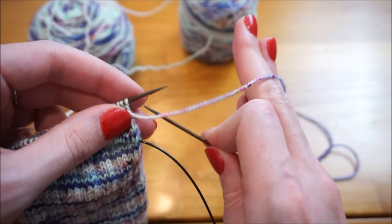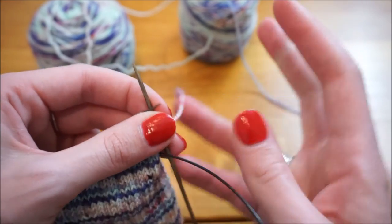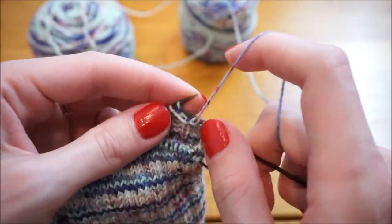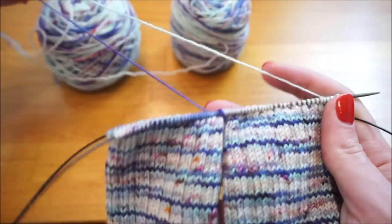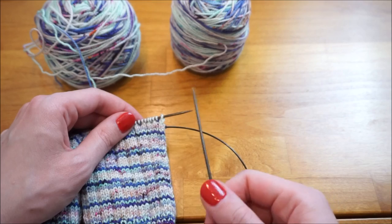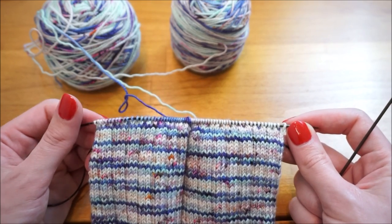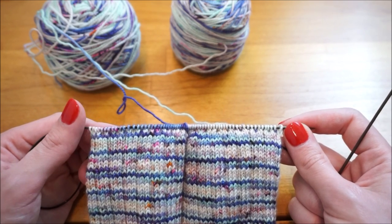On this back side, I'm going to slip the first stitch — on both rows you always want to slip the first stitch — and now I'm just going to purl across the rest of the row. So now I've finished going across the inside of the sock. I'll turn my work again, and you don't have to push the needle back in. What I've completed so far is two rows of my heel flap. I'll continue repeating those two rows for a total of 32 rows.